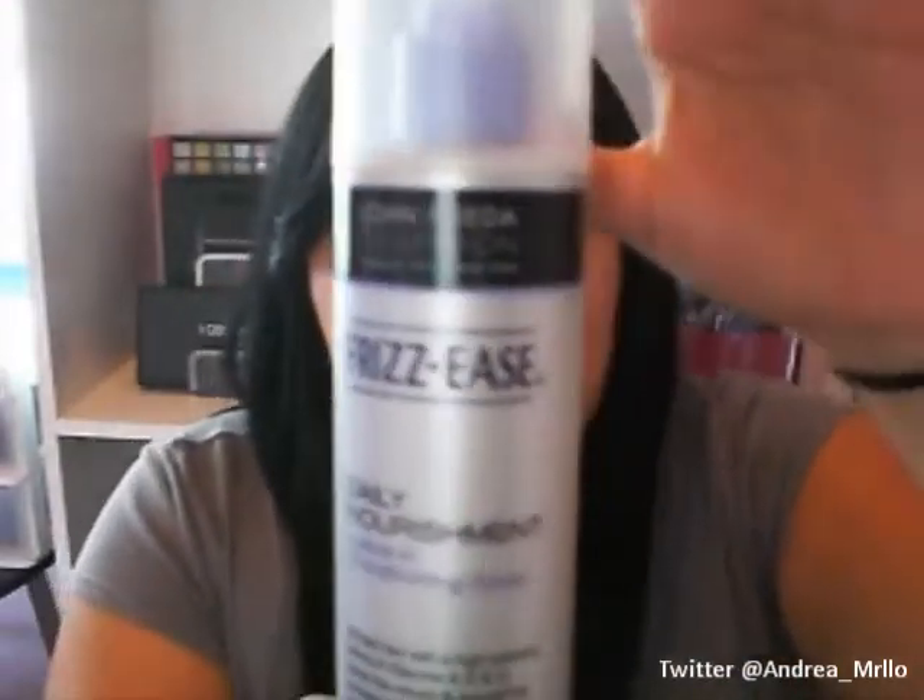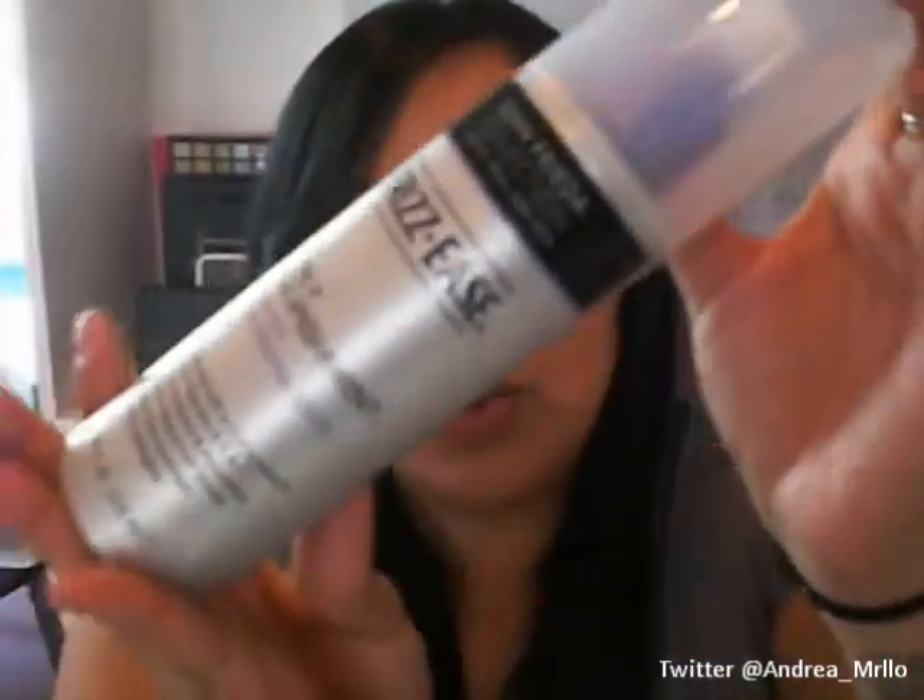With the spray, you just spray it on damp hair. When I get out of the shower, the first thing I do is my makeup, so I take my towel off, spray this all over my hair, put my hair back in a ponytail or a bun, do my makeup, and then style my hair as normal.